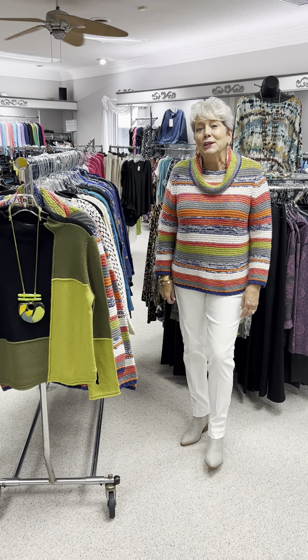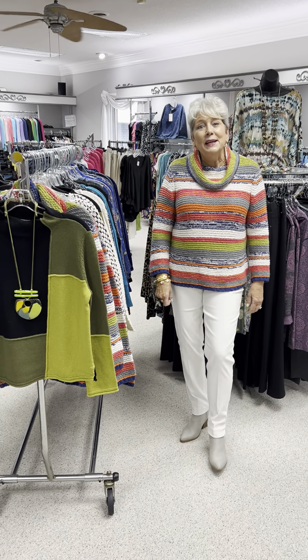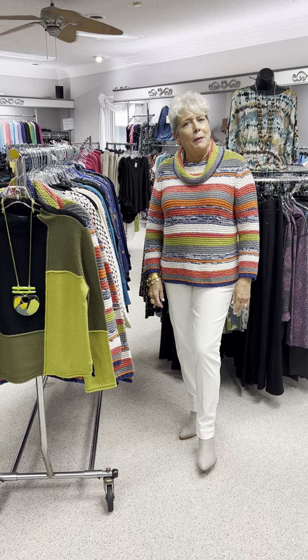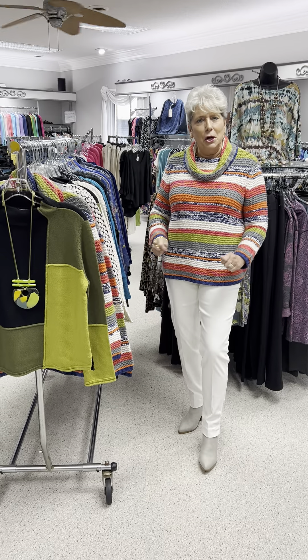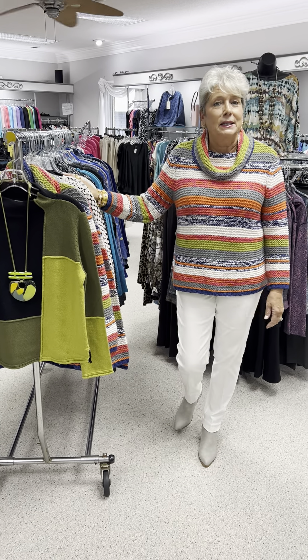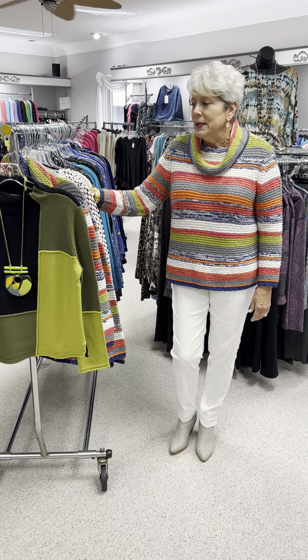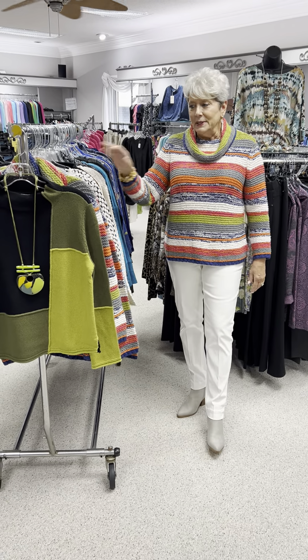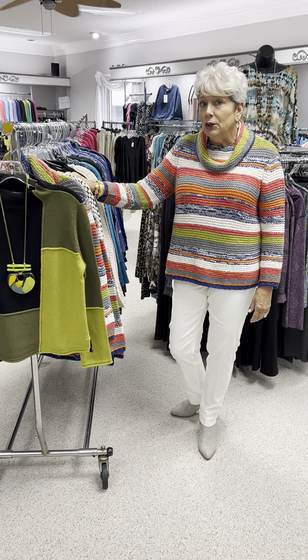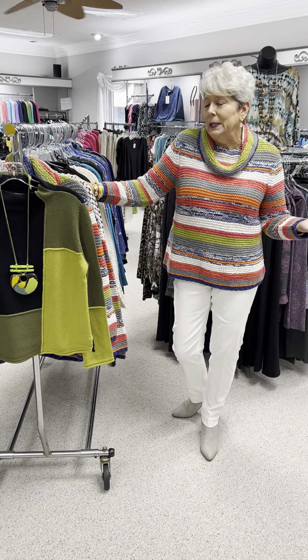Hi ladies! I thought I would make your rainy day — you could be watching this, shopping from home tomorrow and calling in all your orders for Habitat 2. This is the second rolling rack of Habitat. We love our Habitat — it's a wonderful company. They've been around for umpteen years, a long time.